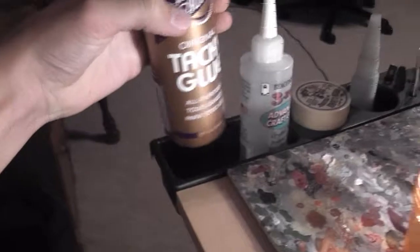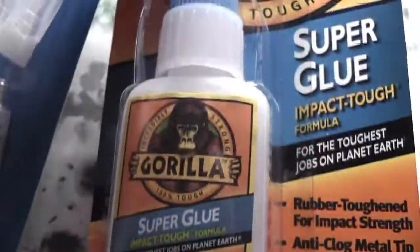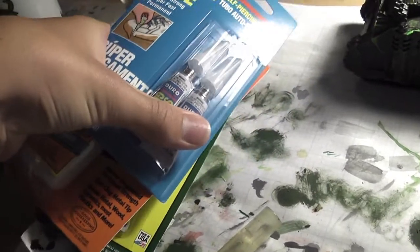I went to the store and picked up some of this stuff, which is cool. Some fast-drying white glue, and I also picked up some different kinds of super glue. I got this on-the-go stuff for quick repairs in the game store. I also got this plastic and model cement, which is made for modeling. And I also got Gorilla Glue — can't go wrong with that. If you use any of these glues, give me your opinion in the comment section about how they work.